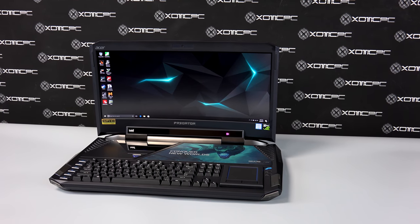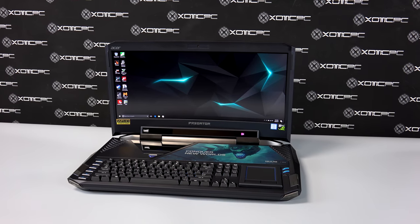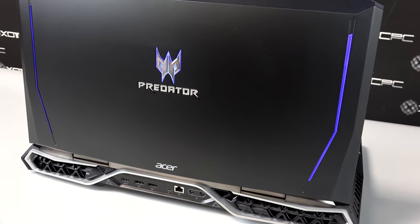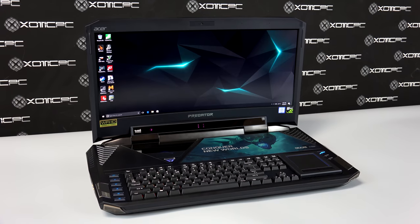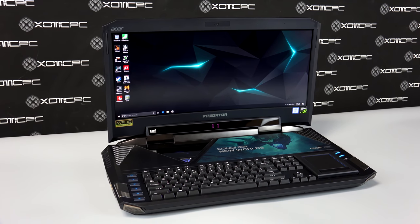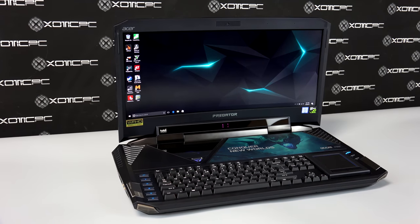The first thing we should talk about is the screen. It's a 21-inch IPS curved panel with a 120Hz refresh rate. The curved screen is very impressive while gaming — games look very good with the beefy hardware teamed up with G-Sync. I did notice some light bleed on the display, probably because it's a curved screen that has to be mounted very specifically. Despite this, it is probably the best screen when it comes to viewing angles.